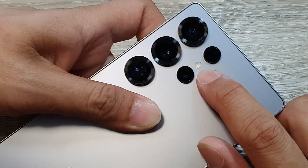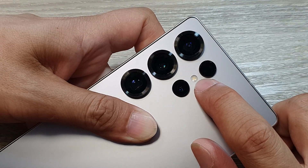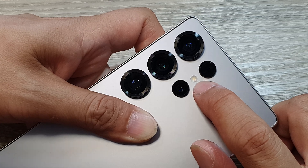And this white spot right here is the flashlight. It helps you to capture pictures at night.